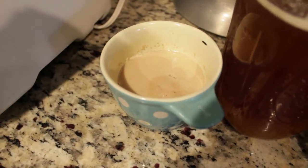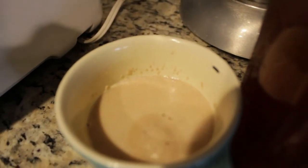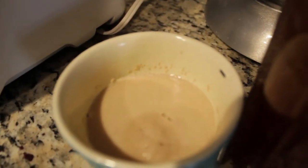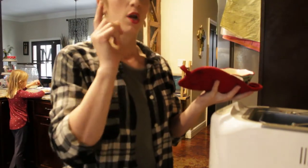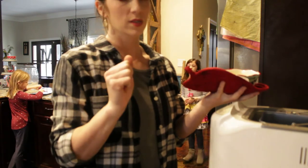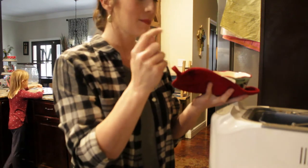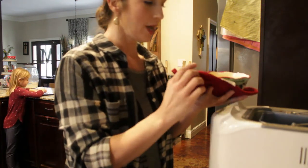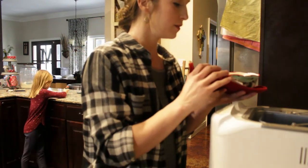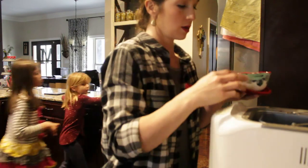My yeast is nice and activated — you can see it's very frothy and foamy on top. I've removed my milk and butter from the warmer. My liquid goes in first, so I'm putting my half cup of milk and four tablespoons of butter — which is very hot — into the bottom of the bread machine pan.